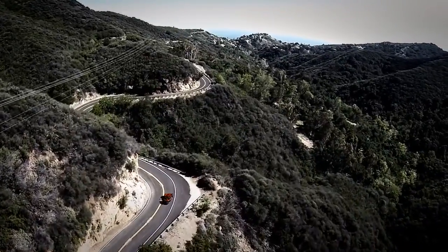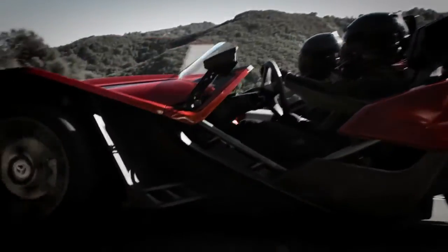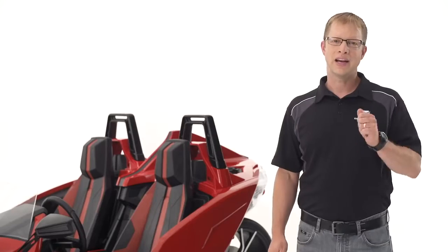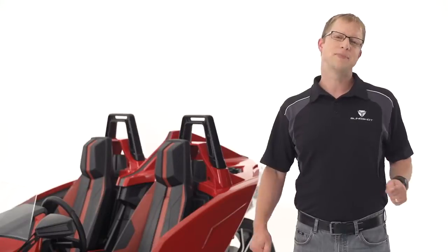During cornering, this allows the front-mounted anti-roll bar to also keep the rear tire planted firmly on the ground, providing higher levels of traction. Slingshot is equipped with electric power-assisted steering, making both low and high speed turns a breeze.